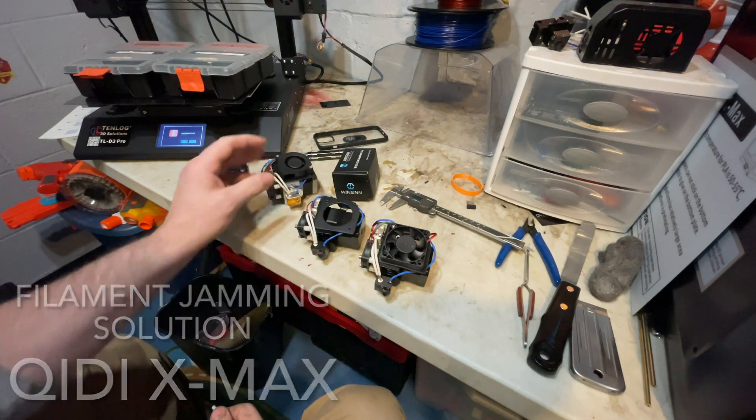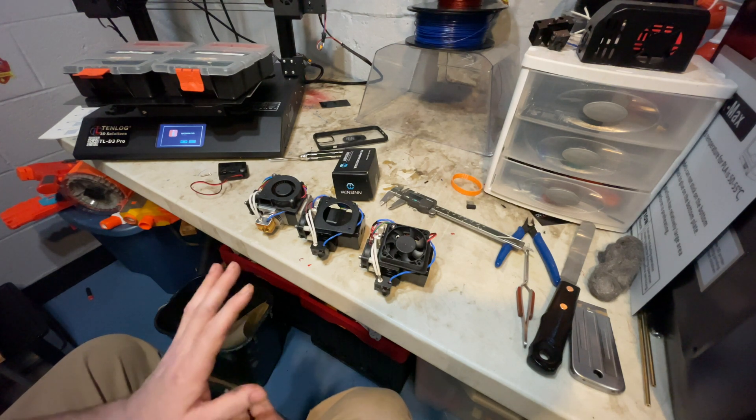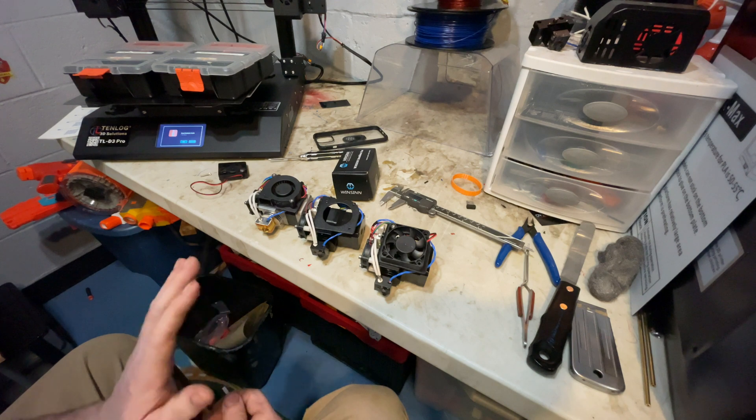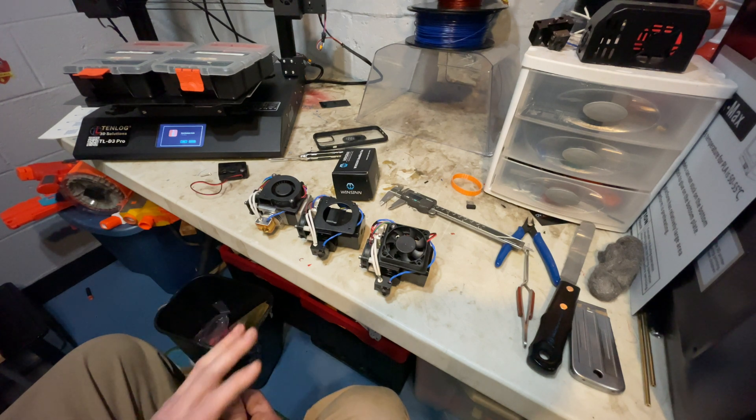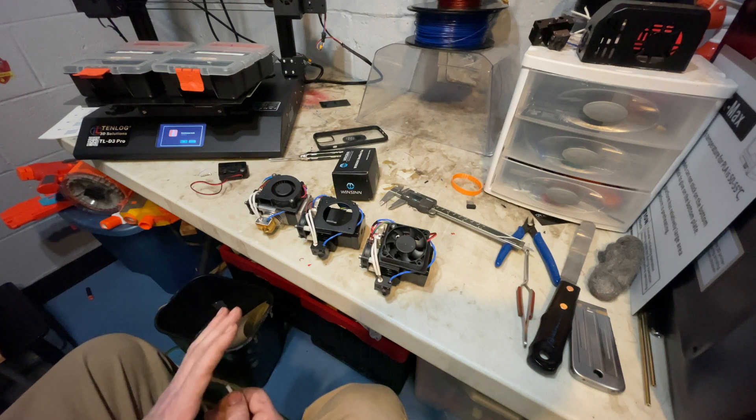I've been getting quite a bit of response to the jamming issue video that I posted. A little background about me: I have eight FDM printers, a fiber laser, a CO2 laser, and a resin printer, so I'm not new to this stuff.